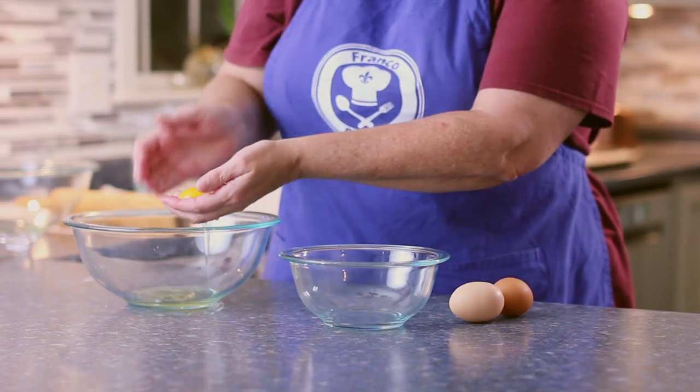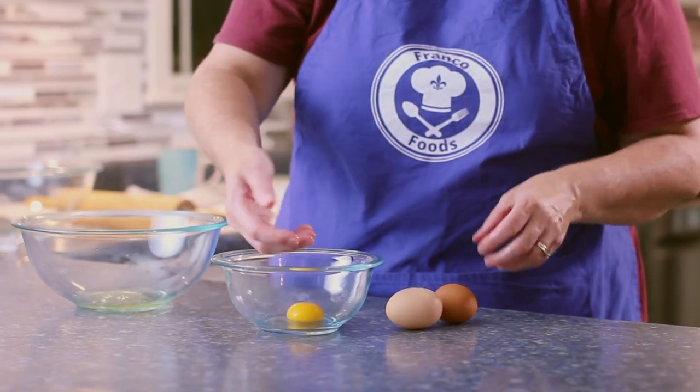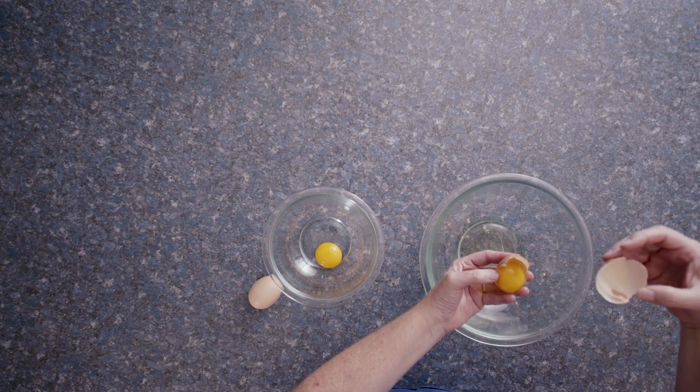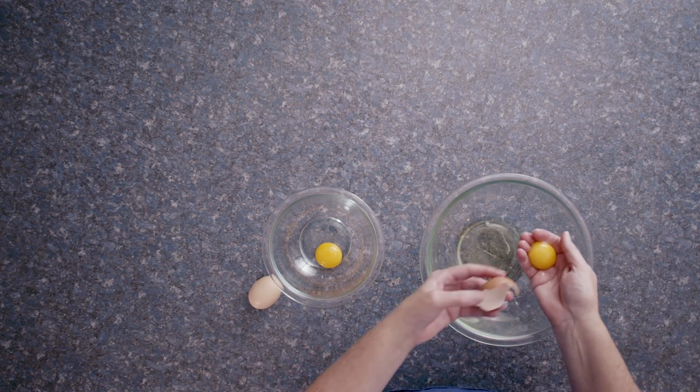I started preparing my ingredients about an hour ahead of time because the butter and the eggs need to be room temperature. One thing I've come to appreciate is that it's easier to separate eggs when they're room temperature.